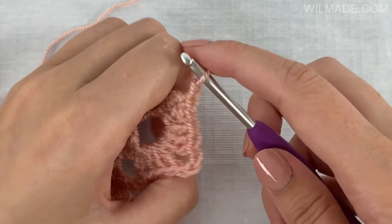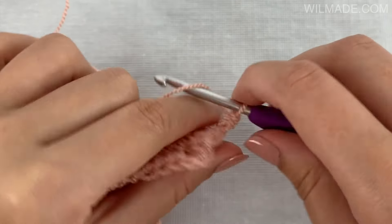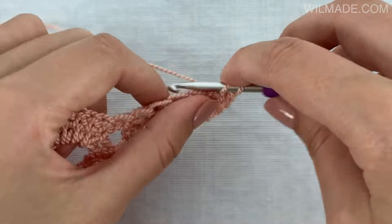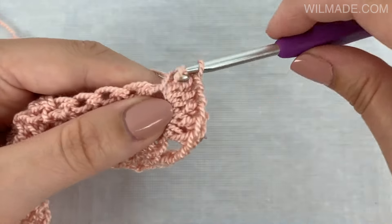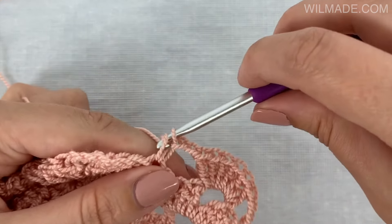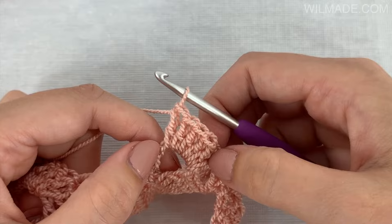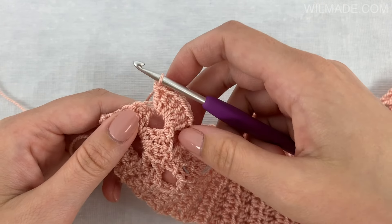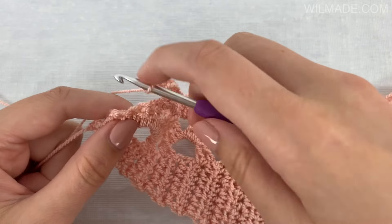In the next row we will chain 1, work 1 single crochet stitch in the first 2 stitches. Until the end we will repeat the following: chain 2, work 6 double crochet stitches in the next chain space, chain 2 and work 1 single crochet stitch in the next stitch. We will end with chain 2, 6 double crochet stitches in the last chain space, chain 2 and 1 single crochet stitch in the last 2 stitches. You will still have 32 double crochet groups.